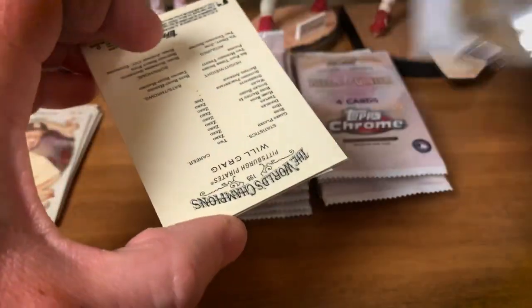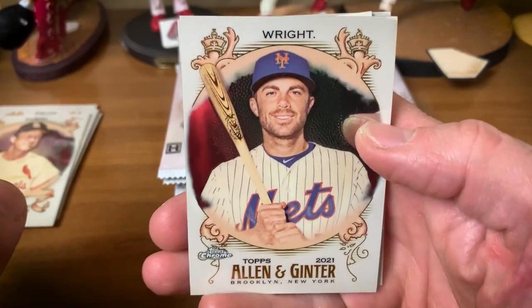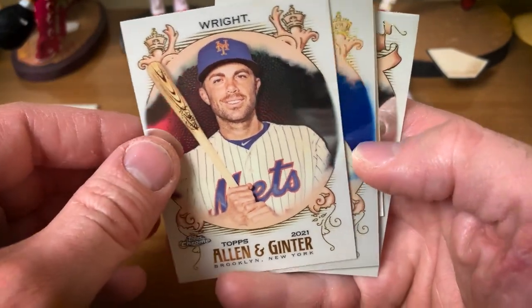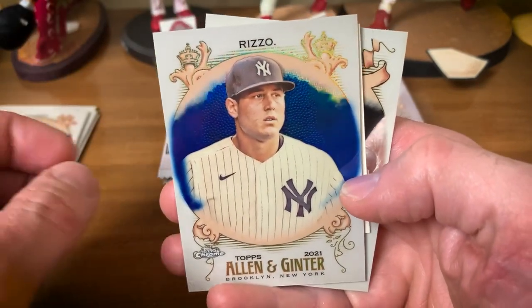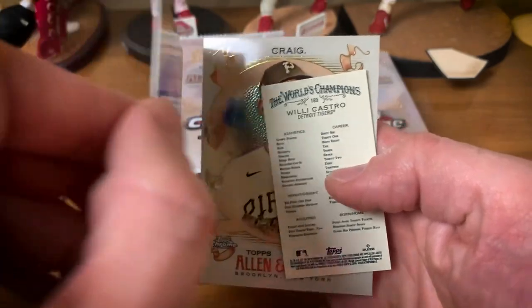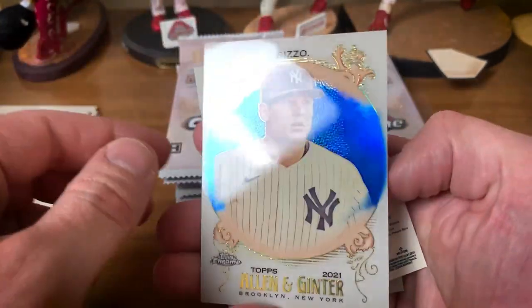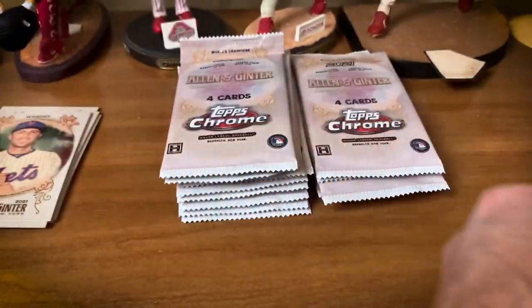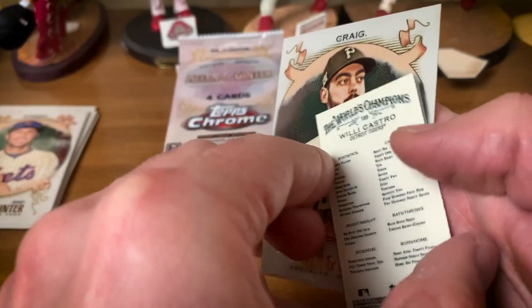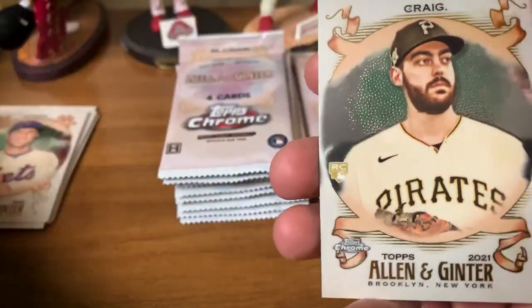This will definitely be a quick break — 18 packs but only four cards, you can get through them quick. David Wright. And there's a blue refractor of Anthony Rizzo, numbered to 150. The blue looks pretty nice.